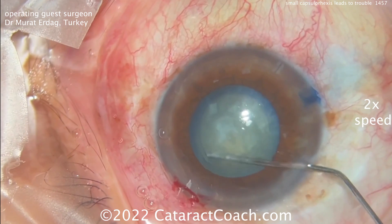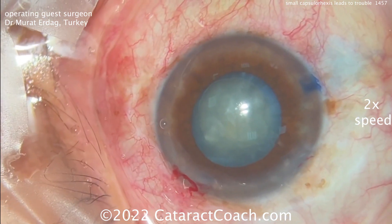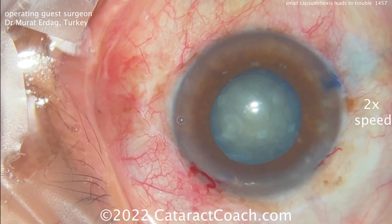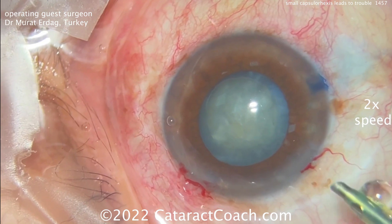I wanted to show this case to examine the reasons behind the complication we're going to encounter — primarily the small Rhexis — and also to demonstrate how to recover from it and finish the rest of the case.